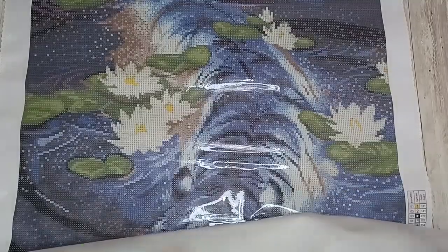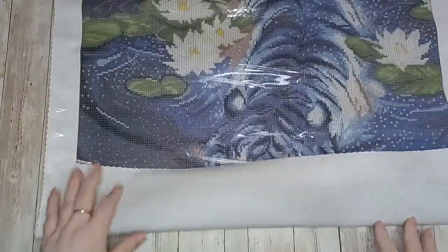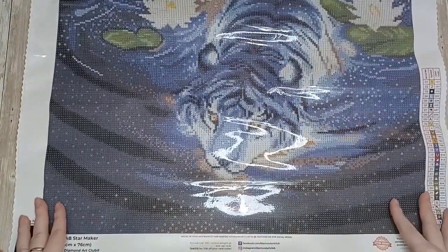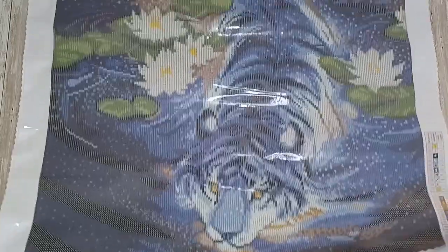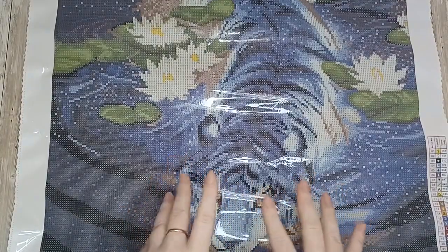I love how Diamond Art Club's version is that much brighter — I think it really makes it pop. I'm just loving this tiger; I didn't expect to like this kind of painting as I don't tend to do many tiger paintings, but it's just how this tiger seems to glow in the water — love it.